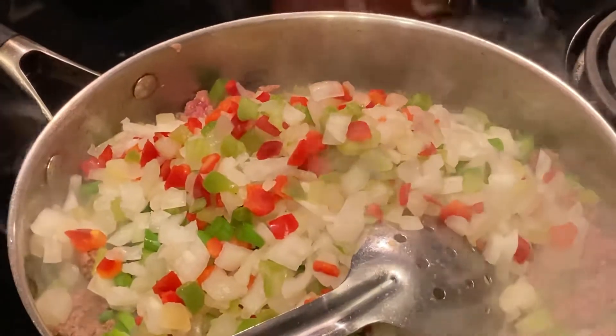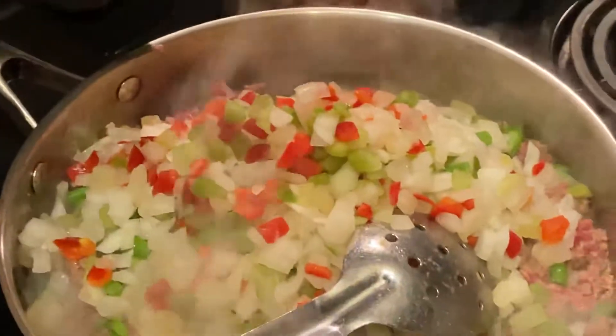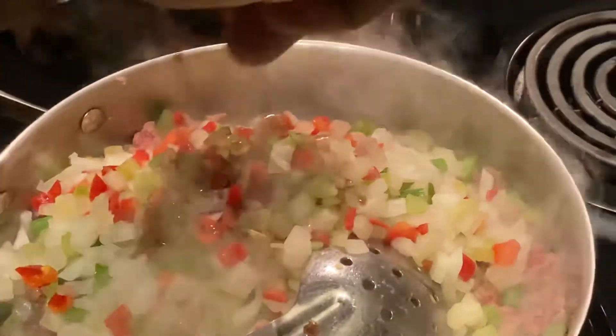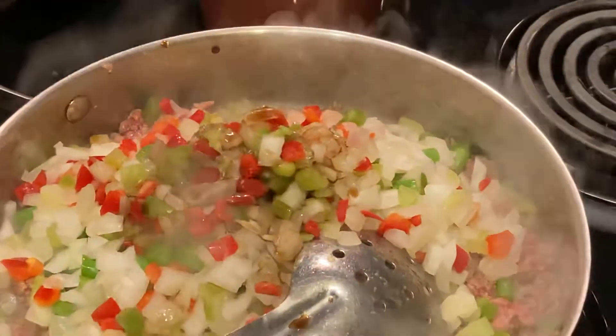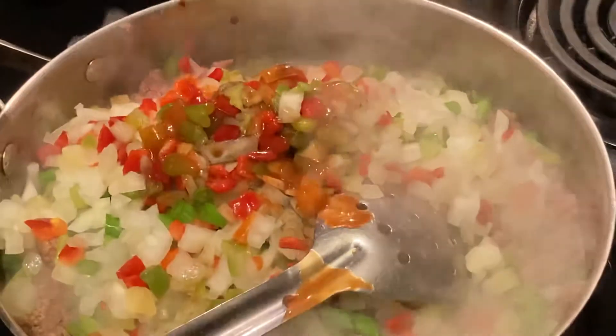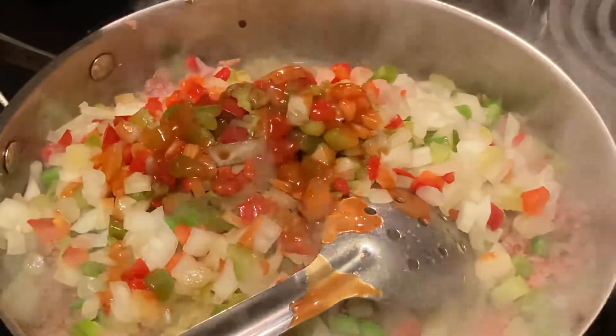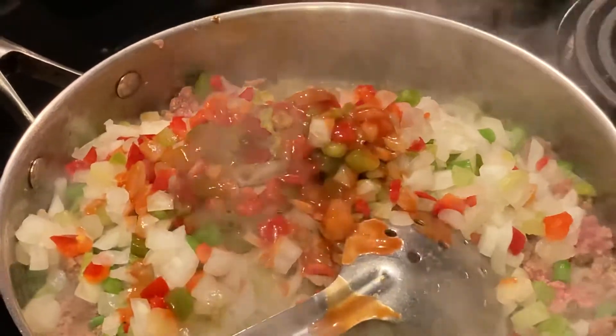We're going to add some Worcestershire sauce - that's the one thing I love putting in everything. Let's throw in some hot sauce too. It's not going to be spicy, it's just for flavor.